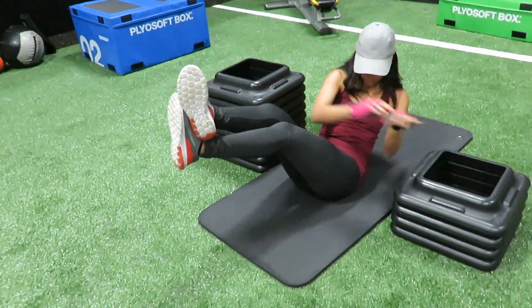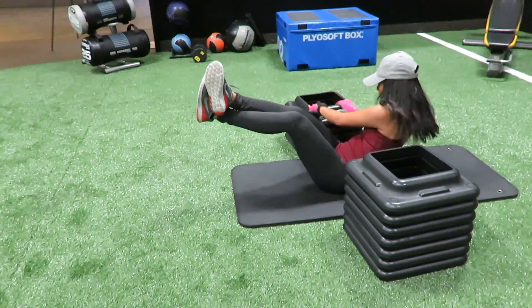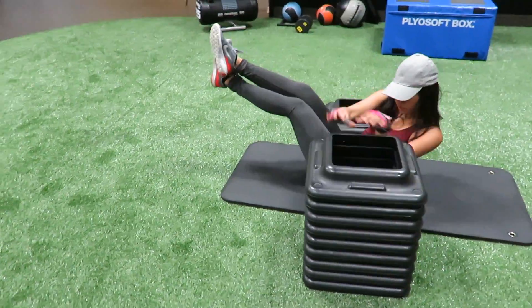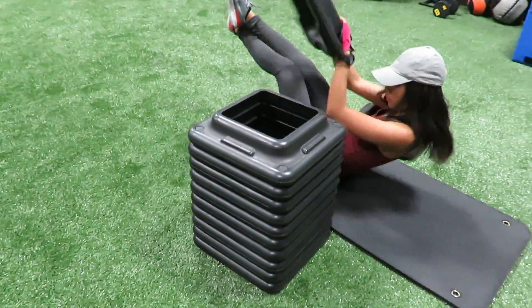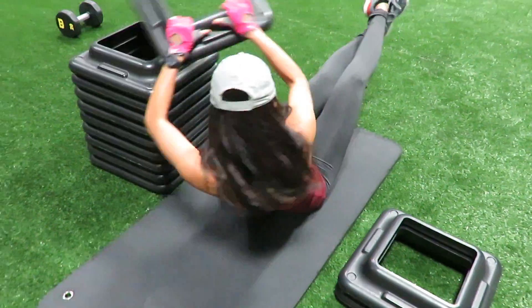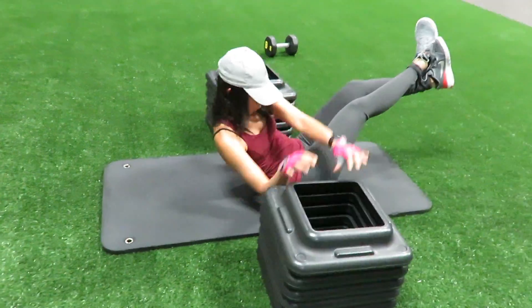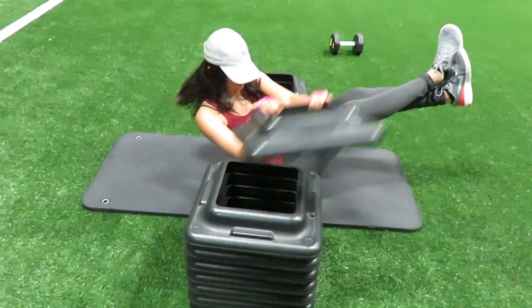This fifth one is called Russian twist. I do this three times on my left and then three times on my right side. It's really good for the obliques and for the stomach — it creates like a line in the middle of your stomach once you've been doing it for a while. My feet are elevated for more intensity.